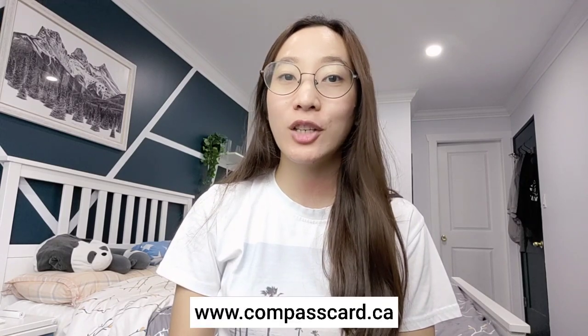Once you have your card, I highly suggest that you register it online via compasscard.ca — I'll put the link down below. It will ask you for some information such as your Compass Card number and your CVN number, which you can locate at the back of your card.